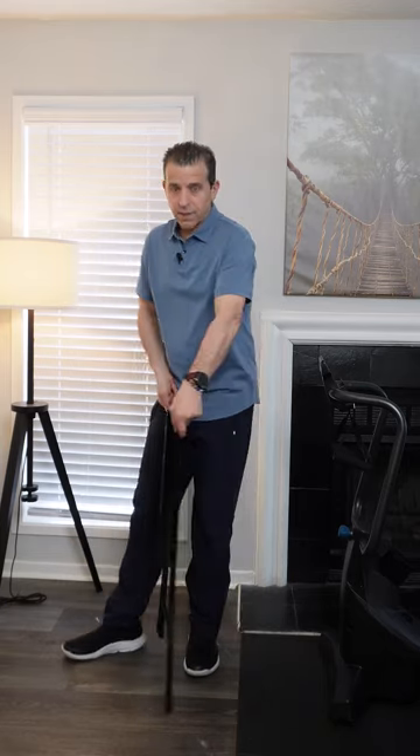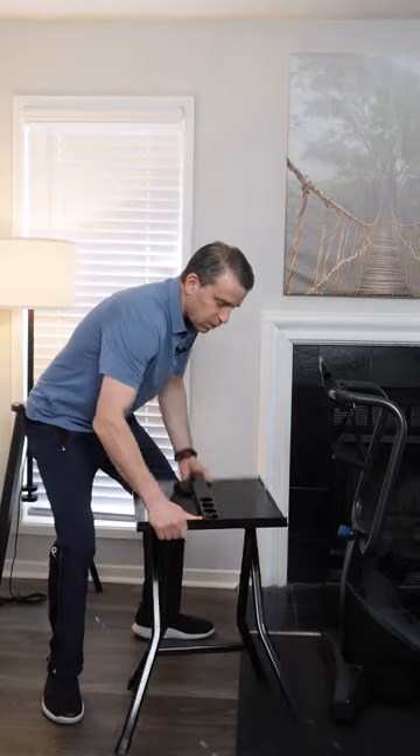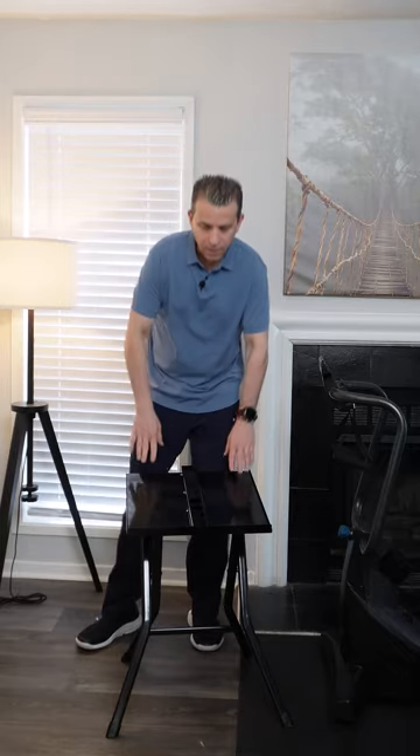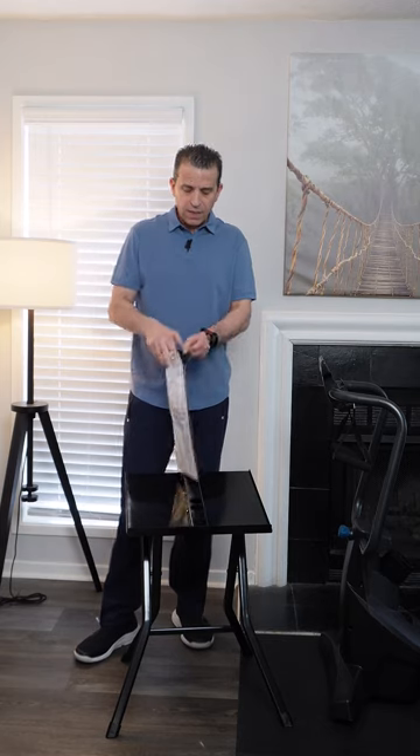I am going to be sending the stand back: one, because I didn't realize Teeter is getting one, and two, it doesn't fit the dumbbell system — it's not wide enough. I'll show that when I put it on. When you get it, it comes just like this, you set it up and you're good to go. They've done a nice job with packaging and you don't have to screw anything together — nice and easy.